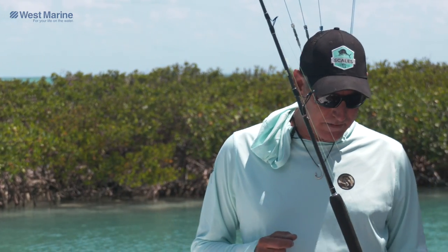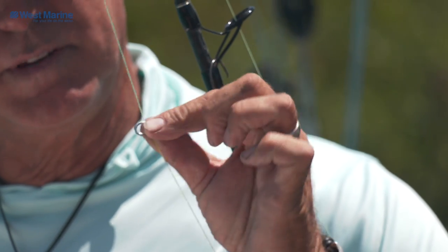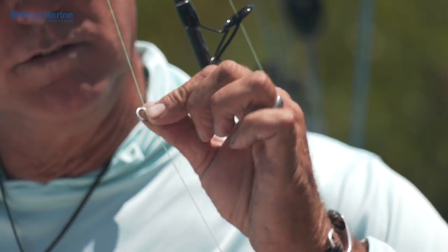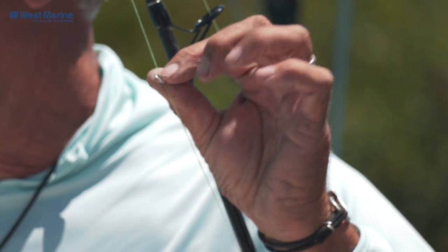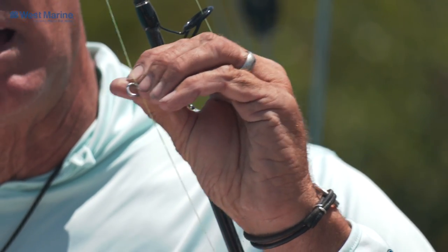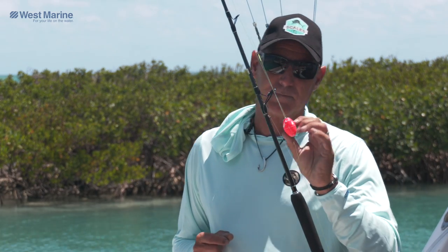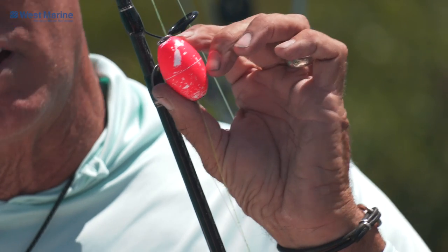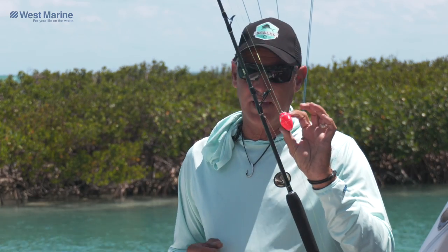The standard kite setup you're going to see in everybody's cockpit is really simple. The ring that'll attach to your clip comes in a variety of sizes to match the style of clip you use. There are several different brands of kite clips, and whatever one you choose, just buy the appropriate ring that'll lock in there without getting stuck on your kite. A fluorescent float — I prefer smaller, less obtrusive corks. They make them in a variety of sizes, lengths, and colors.